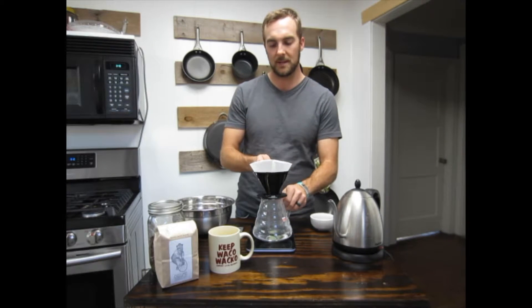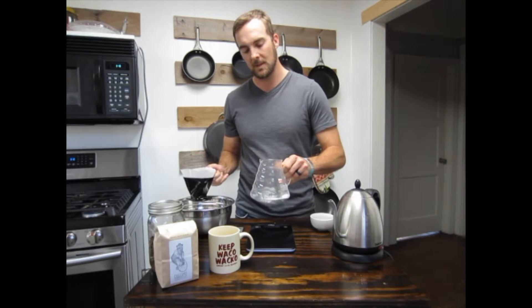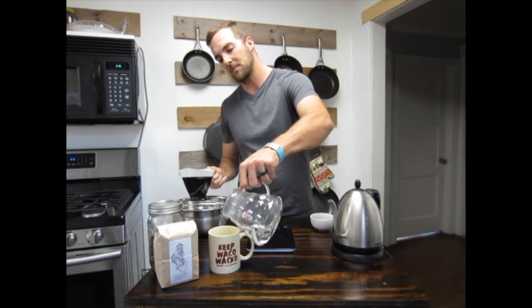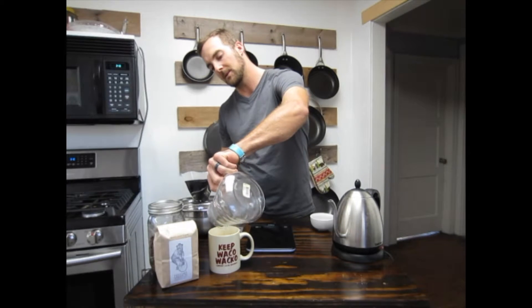We'll just let that drain out. You'll want to discard this water, but you can actually just pour it into your mug to preheat your mug while you're making your coffee.